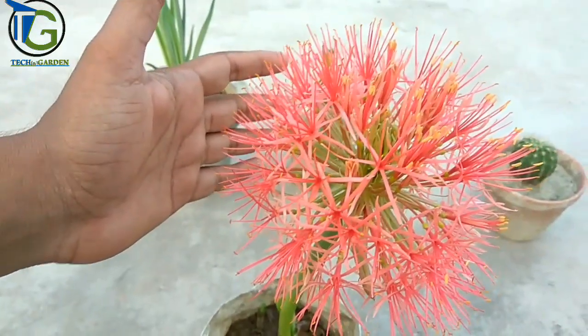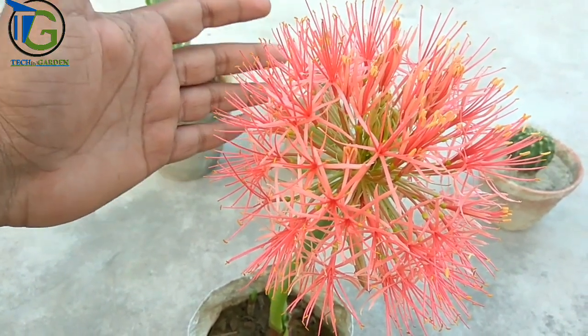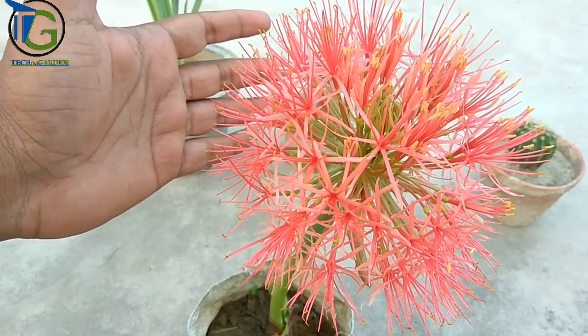With the Football Lily, there are also common names: Blood Chore, Poison Root, Blood Lily, and Powder Puff Lily.